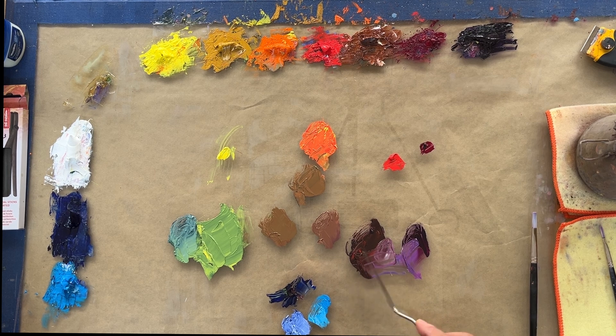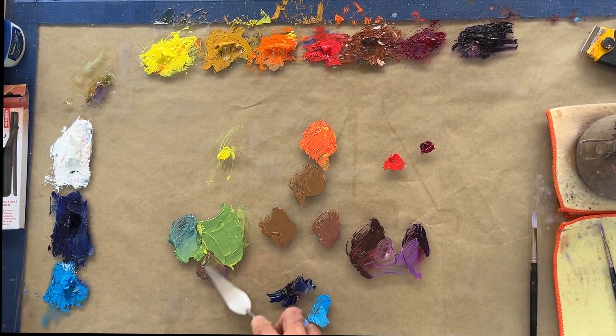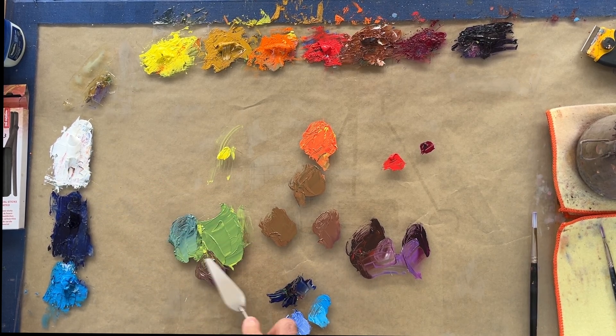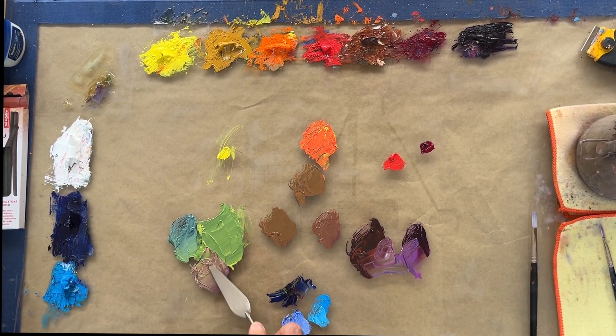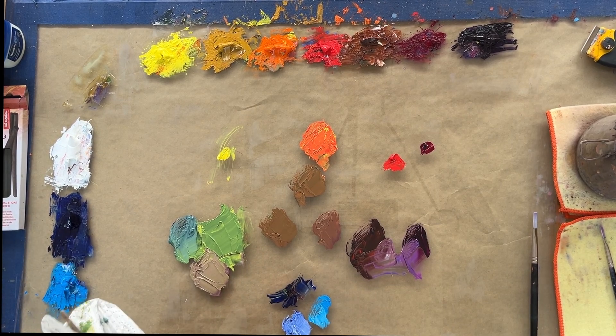If we want to neutralize the green we can add a little bit of our purple. Again we've darkened the value, so we're going to bring that back in line with white. Look how gray that's become — it's a very neutral green, hardly even green anymore.